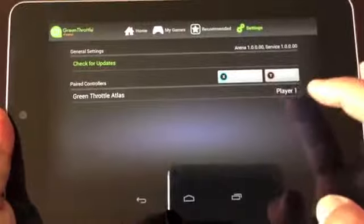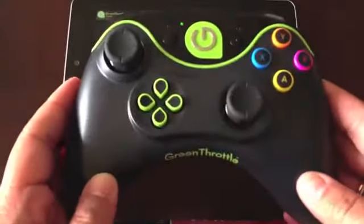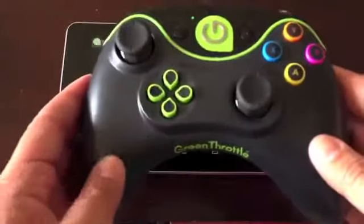Settings is where you can find software updates and also where you pair the controllers. The controllers are powered by two AA batteries and connect via Bluetooth, and Green Throttle includes the batteries with the pricing, so that's nice. During the initial setup, it took a really long time for the app to find the controllers, but after a few minutes they eventually appeared in the list, and I was able to connect to them with no problem afterwards.